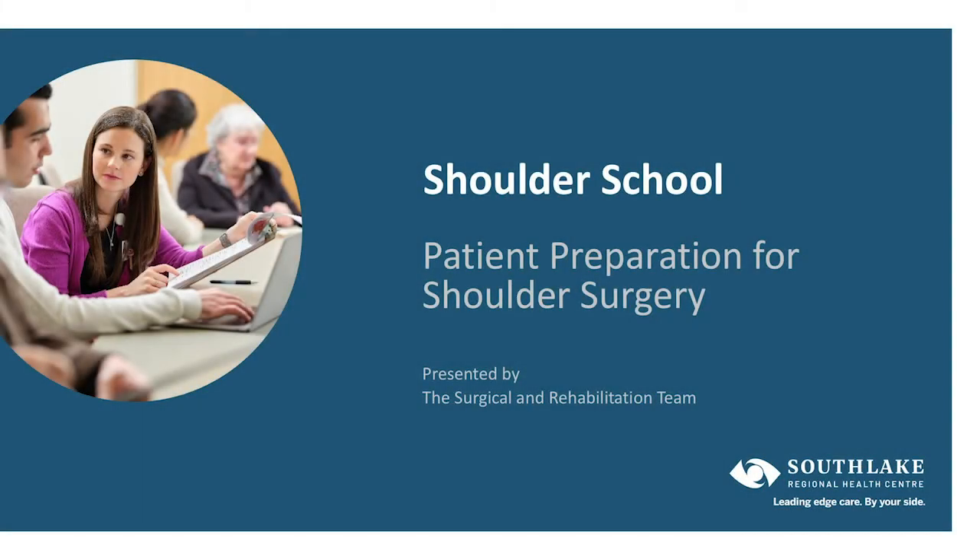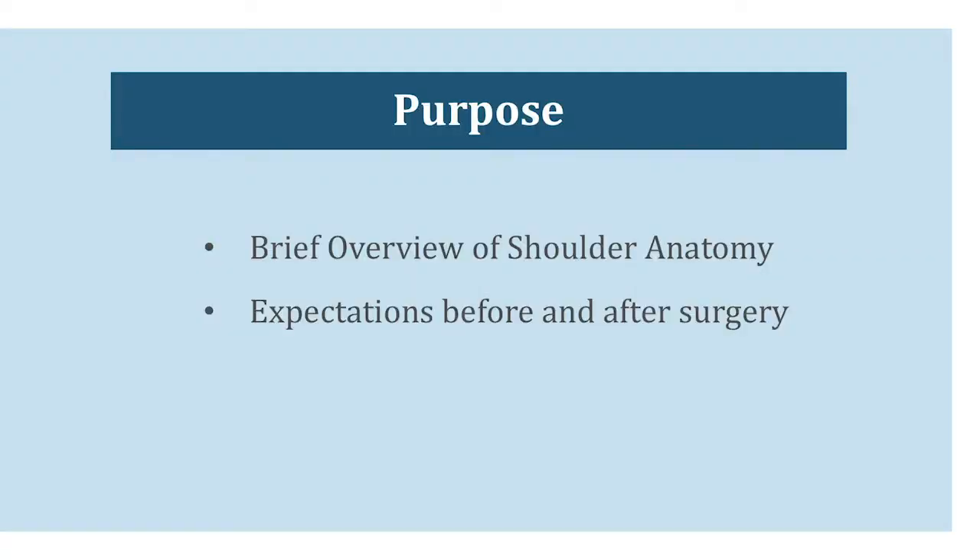Thank you for listening to The Shoulder School. This information was put together by the Surgical and Rehabilitation Team at Southlake Regional Health Centre to help give you some details about your upcoming surgery and how you can best prepare for it. We'll start with a brief overview of shoulder anatomy to familiarize you with some of the terms that might be used by your medical team, and then give you some information so that you know what you can expect during and after surgery.